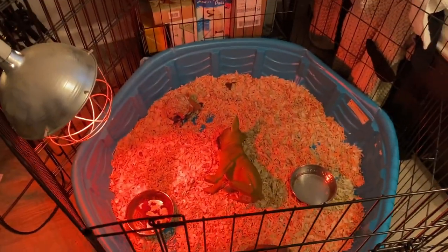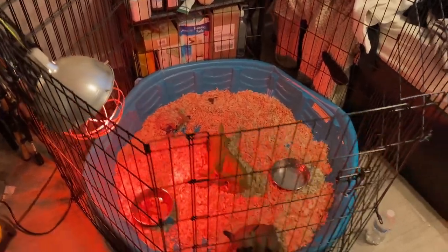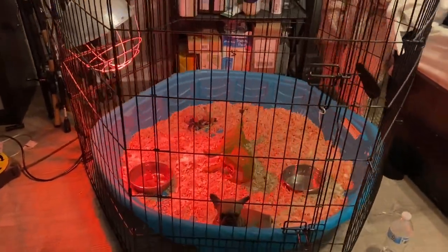If you guys are curious how I set up my things — I set it up with a kiddie pool with a big cage around it. After that, I use old clothes or towels around my whelping area. I don't use cedarwood until they hit four weeks, because I talked about this in a previous video — no matter what kind of cedarwood you use, it gets really dusty, and the dusty particles can get inside their eyes and cause irritation or infection.